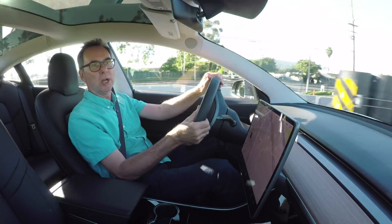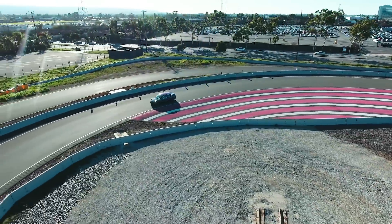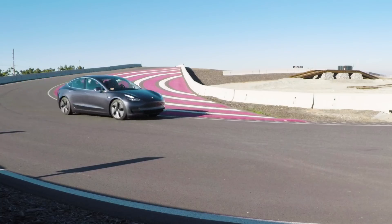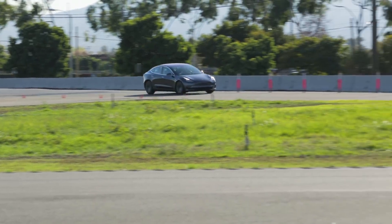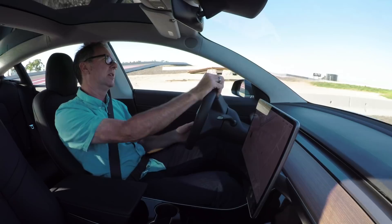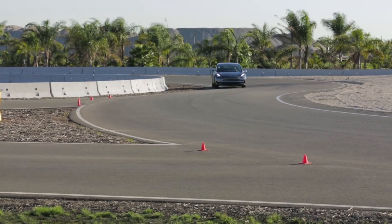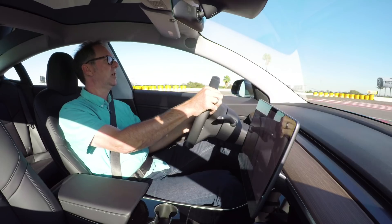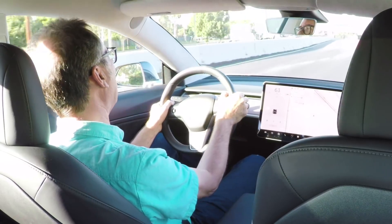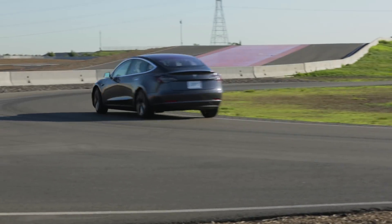Straight-line testing — acceleration, braking and the like — is all well and good, but this is where it all matters: putting it all together on a circuit. And this thing just jumps out of corners. I really like the way the steering is weighted — it's got three settings and this is the sports setting, which is better in terms of build-up and feel. The steering wheel is fantastic, pillars are slender, the cowl is really low, and brakes are easy to modulate. The low center of gravity from the battery pack under the floor is awesome, and the weight balance feels really good. I just need a little more tire — that's what it comes down to.